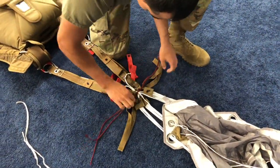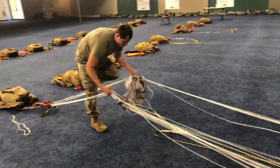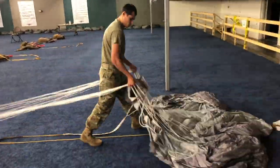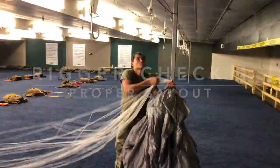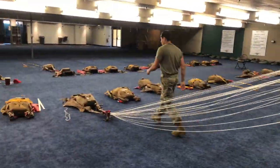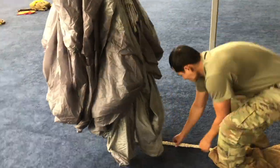Grab the suspension line groups with the front, rear, and steering lines separate and trace the groups up the canopy, pushing the slider to the line attachment points. Rigor check 1: suspend the canopy by placing the suspension line groups onto a packing hook. Move to the trailing edge of the canopy and remove all slack.